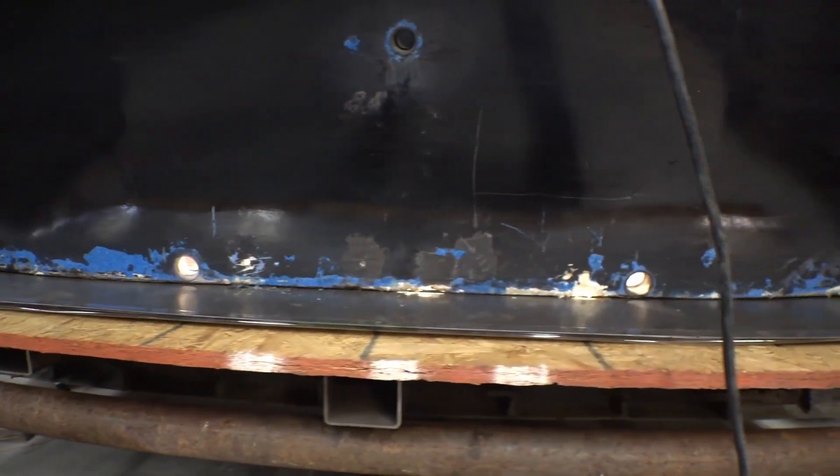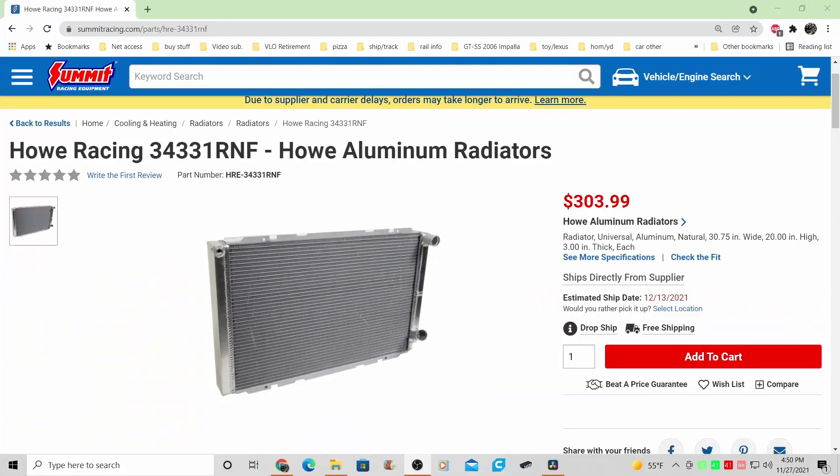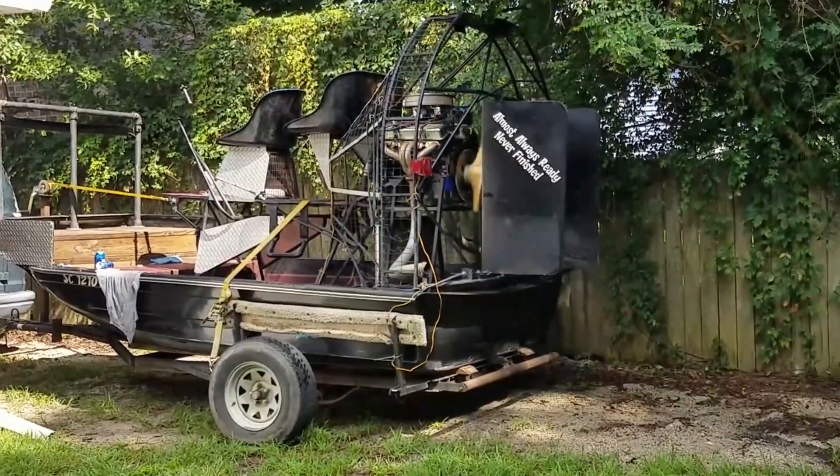If you've been watching any of my airboat videos, you know we've been fixing some leaks in the airboat. So in this episode, we're going to put this nice, bright, shiny radiator in this airboat. Let's see how well that works out.